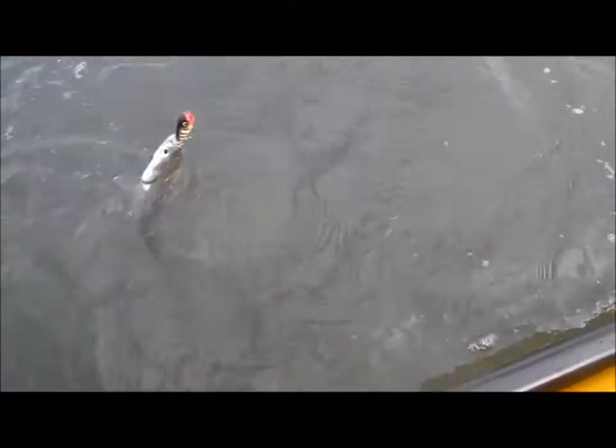They call them small tarpon, or poor man's tarpon. They jump, they fight, they go crazy, and they're an absolute riot.